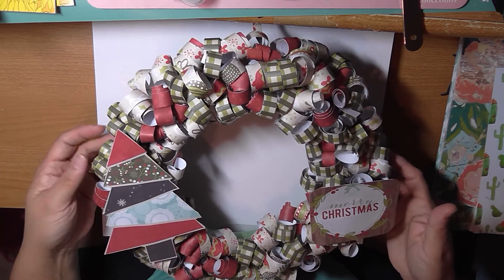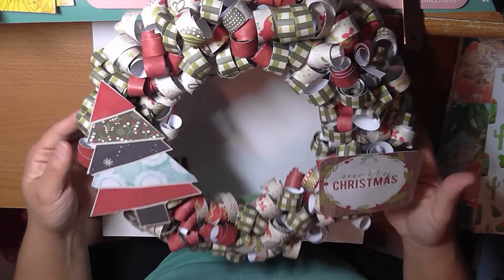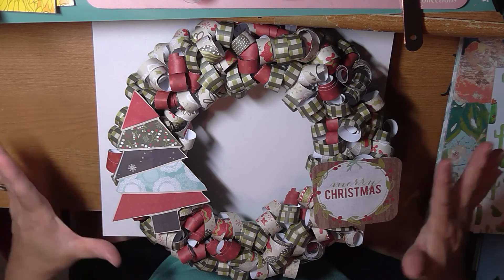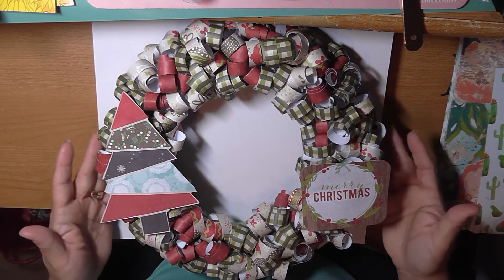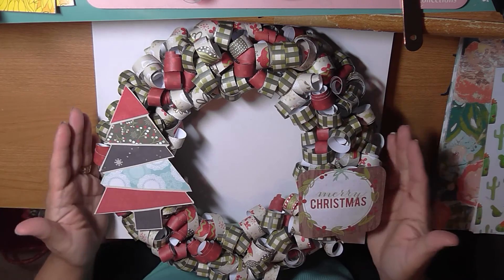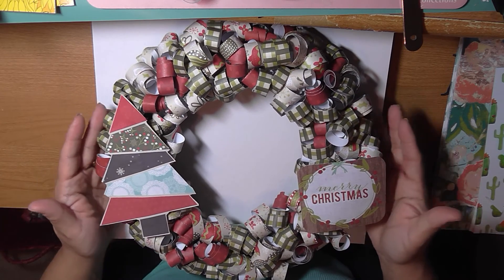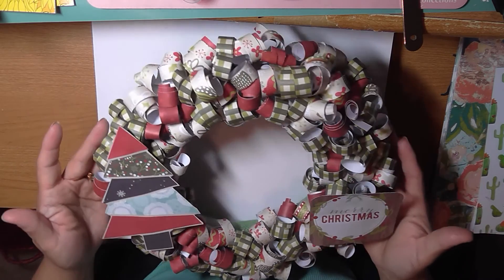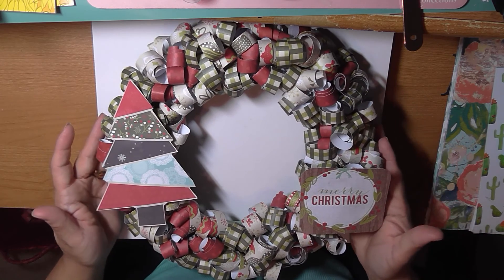So this is my wreath for the collab. I hope you like it — it's my very first wreath ever. I've never done a wreath before and decided to use paper since I have a lot of it, even though I went out and bought some. I wanted to stay within the $20 challenge from Seth. I can't wait to see everybody else's wreaths — don't forget to check them out. I hope everybody has a great weekend and we'll chat on the next video. Bye!